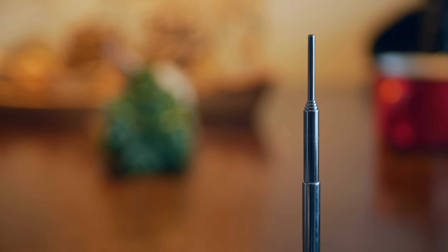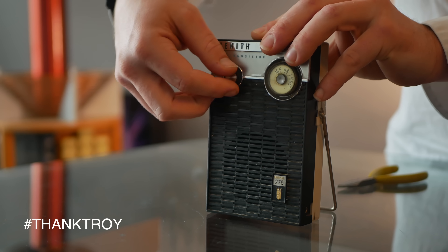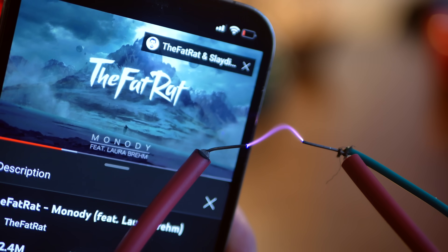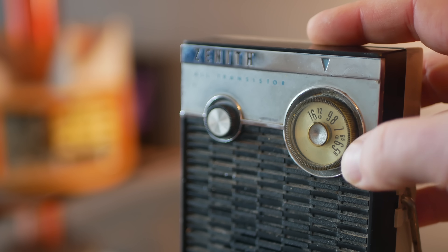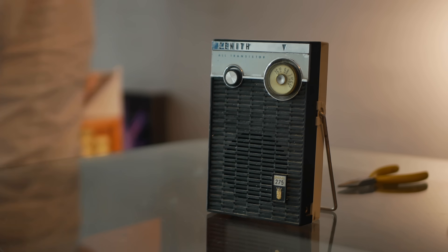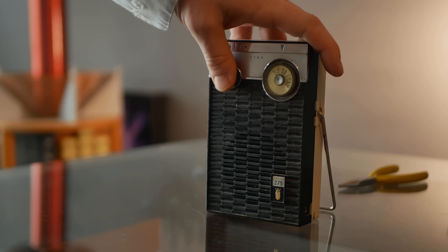There's something I really want to try with this. Spark gaps can be used to create radio waves, and I essentially just made an audio modulated spark gap. So does that mean I can use this to create audio modulated radio - or, in other words, turn it into a radio station? I figured the only thing missing was a transmitting antenna, so I attached that to the output and turned everything on. It's actually working! This is a project that I've honestly been wanting to tackle for years, so I'm over the moon in terms of how the results turned out.